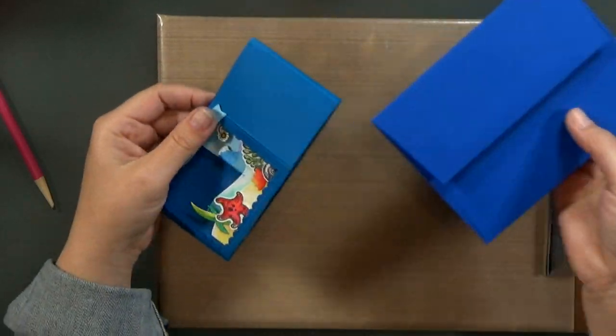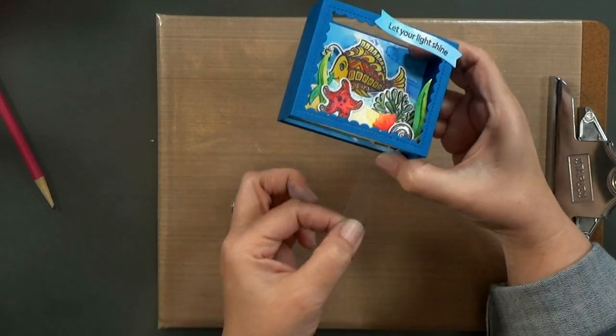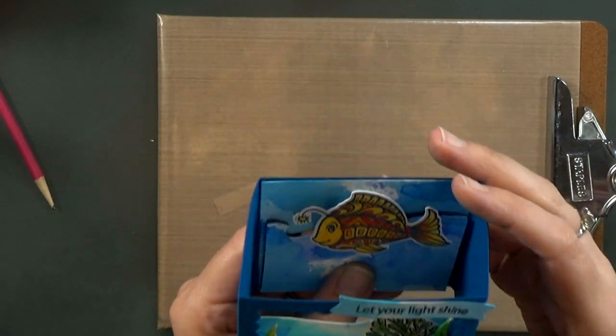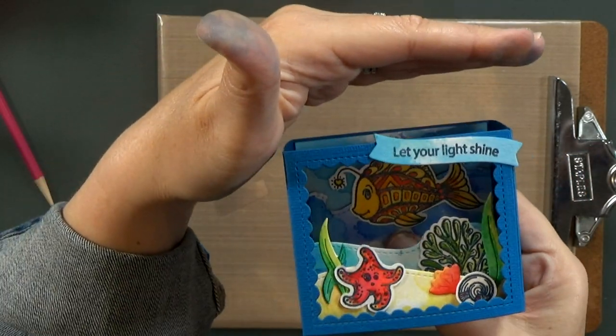So now the card's ready to be mailed. It fits into a regular A2 envelope. And when your recipient gets it, they can just pull out the little acetate and it works. Isn't that cute?